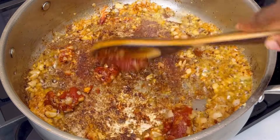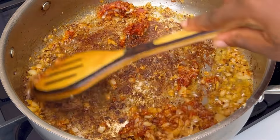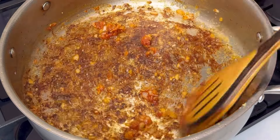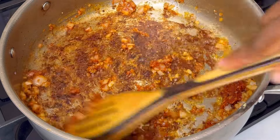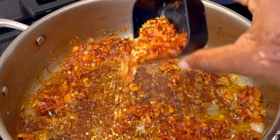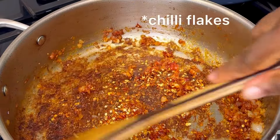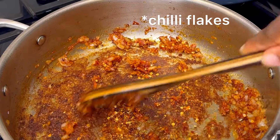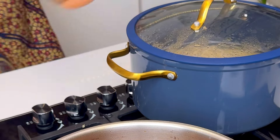Add some tomato paste — just a little bit, not too much — just enough to give it color and vibrancy, because we're not making a plain white creamy pasta; we want it to have a little bit of color. Make sure you fry your tomato paste very well. Then add some chili pepper and mix everything to combine — chili pepper is for heat, don't skip it.